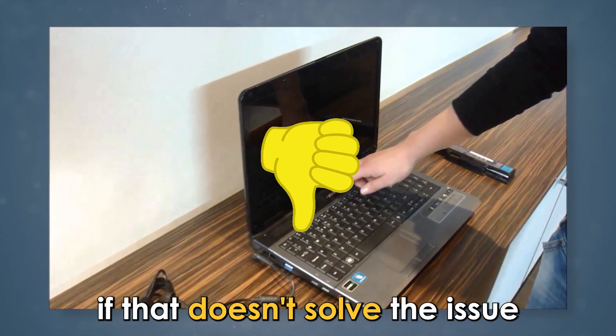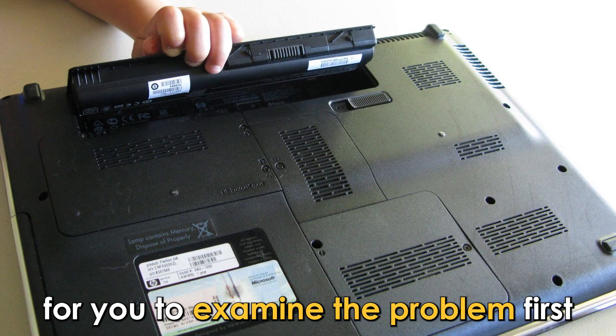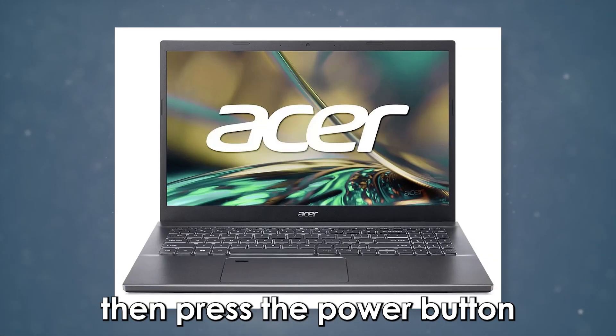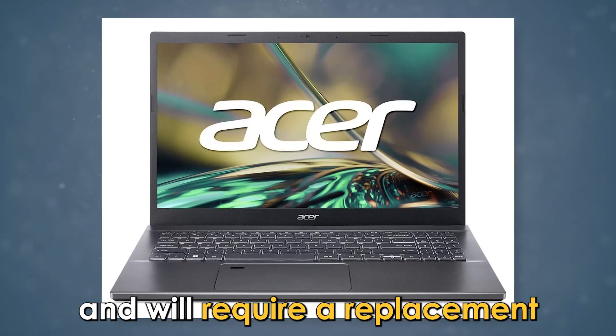If that doesn't solve the issue, it may signify that your Acer laptop has a system or power issue. To examine the problem, first remove the battery and connect it to a charger. Then press the power button. If it switches on, you'll know the problem lies with the battery and it will require a replacement.